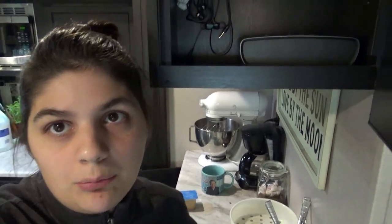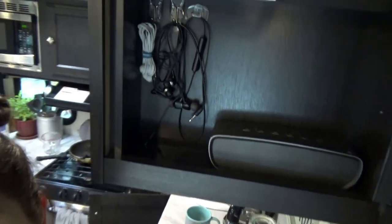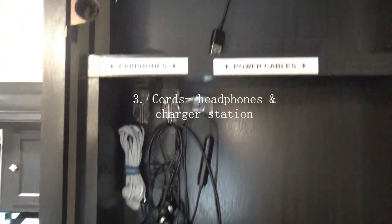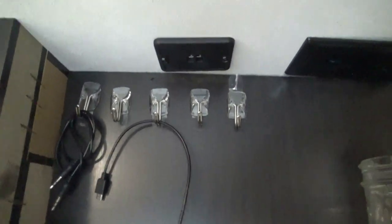Third way to use a command hook. This is gonna blow your mind. Are you ready for this? Third way — other than hanging keys and a picture to organize your life. Bam. Chords. Oh my gosh, look at this you guys. Chords.